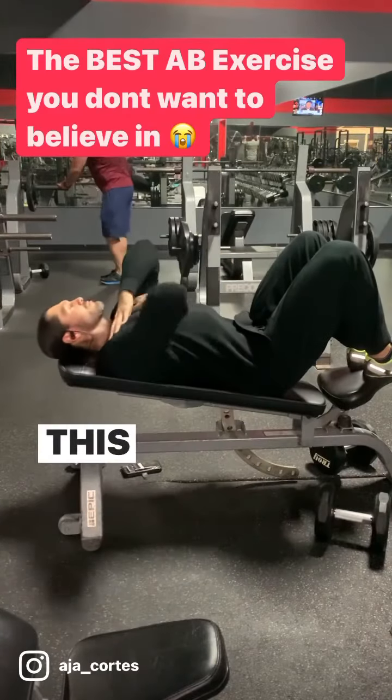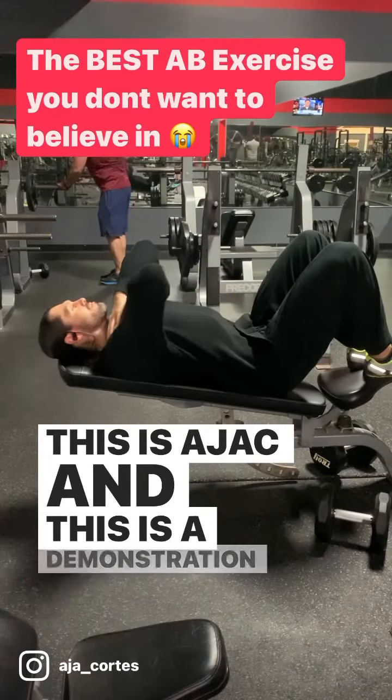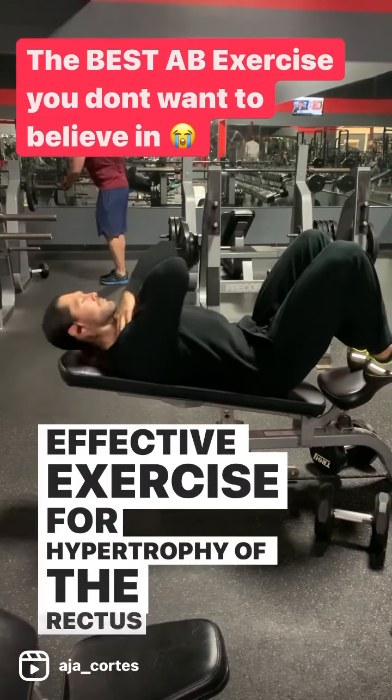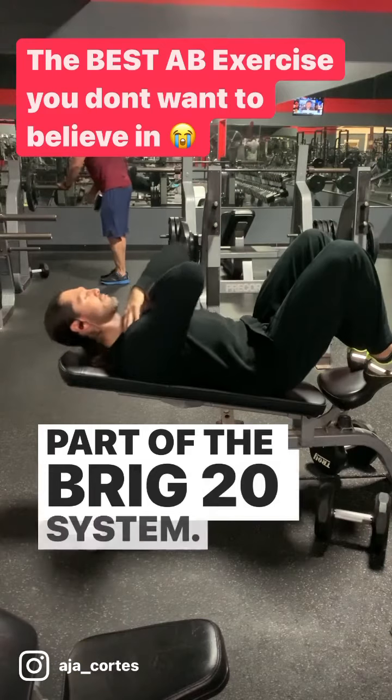What's up, people? This is Ajak, and this is a demonstration of the most effective exercise for hypertrophy of the rectus abdominis as part of the Break 20 system.